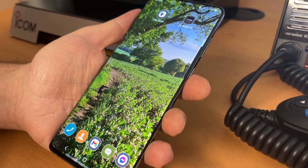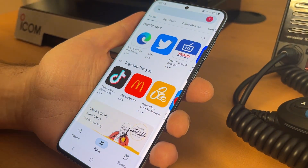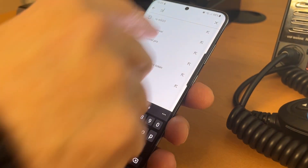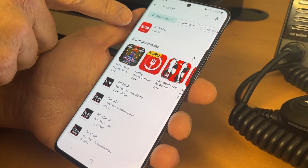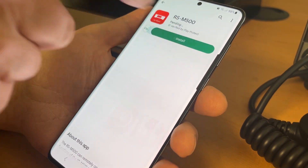So the first thing we're going to do is go to the Play Store, or the App Store if you've got an iPhone, and find the app, which is the RS M500. That should come up here — RS M500 by ICOM Inc. That's the one you want, so we'll select that and install.